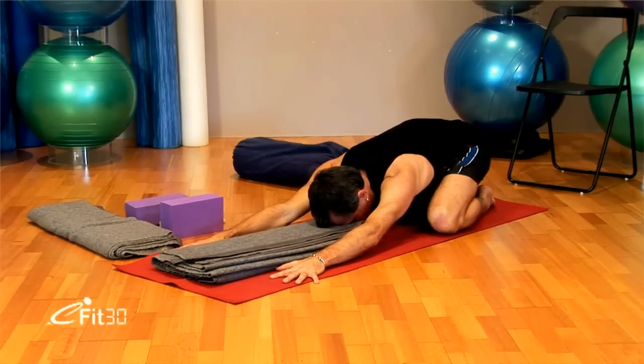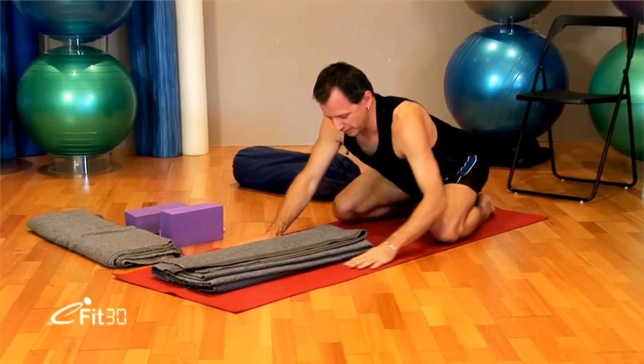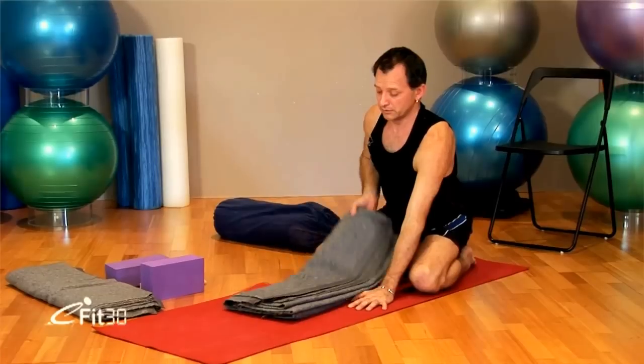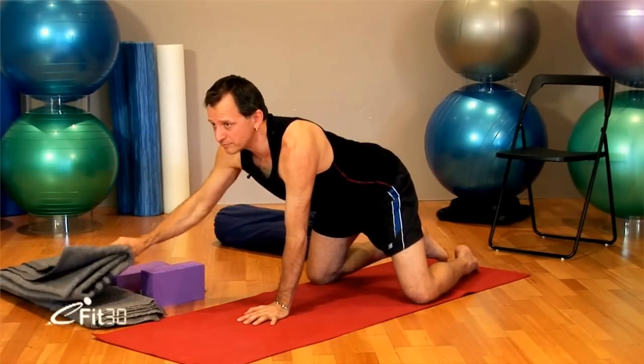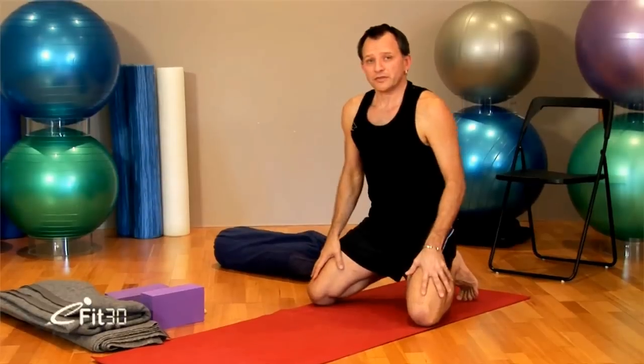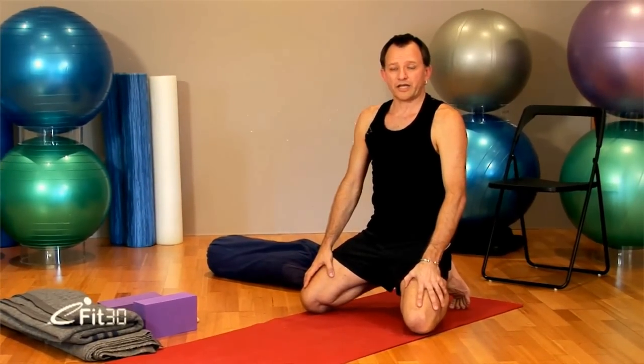After a minute or two, walk the hands back as you inhale, coming up. Putting the props neatly to the side. The next posture we'll be doing now is Adho Mukha Svanasana, Downward Facing Dog.